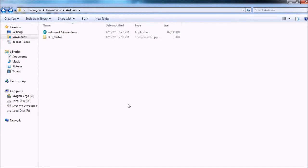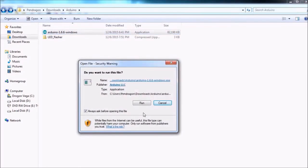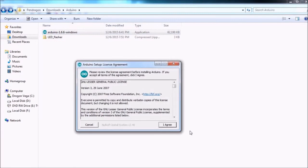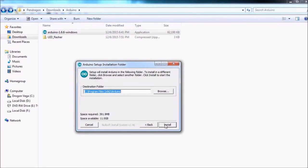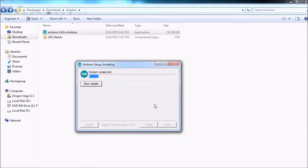Now we've downloaded all the software that we need. Let's go ahead and double click on our Arduino install program and run it. Install everything there — here we can change our installation directory. What it does ask for during the installation process is if it can install the driver software for the Arduino board. A person should just click install and let it go ahead and install all the drivers that it needs.